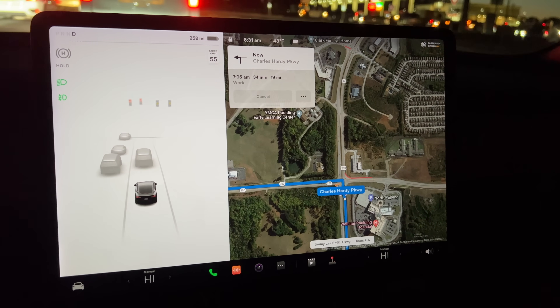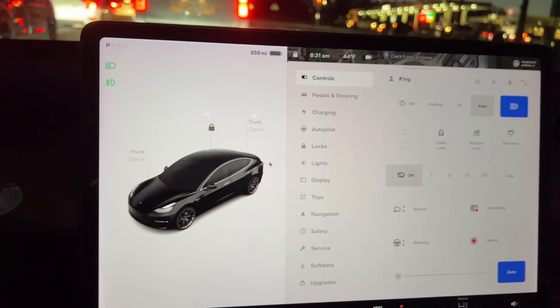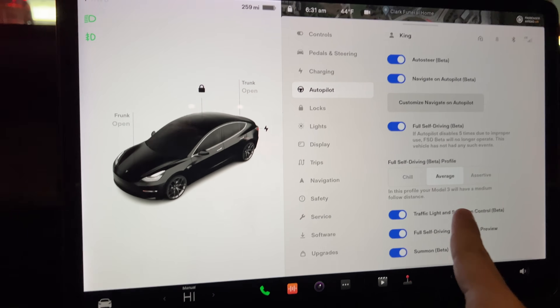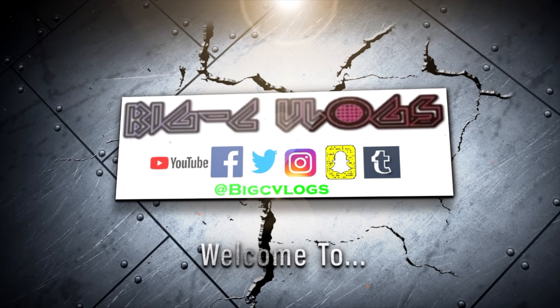One thing I noticed is I don't have my visualizations after calibrating. Today I wanted to go over some of the things that I found when I calibrated the cameras on my Tesla Model 3.